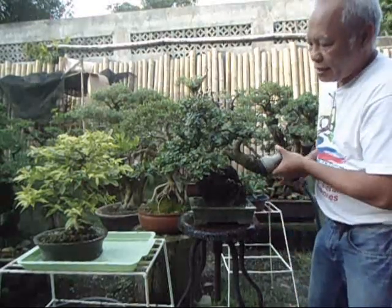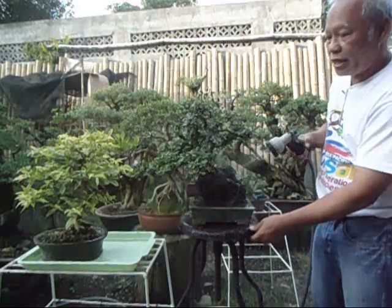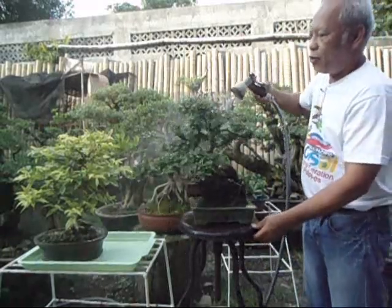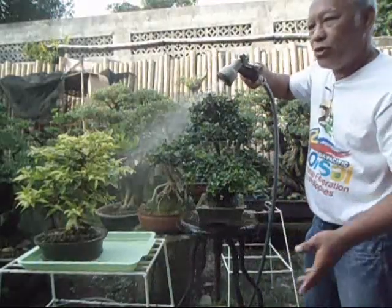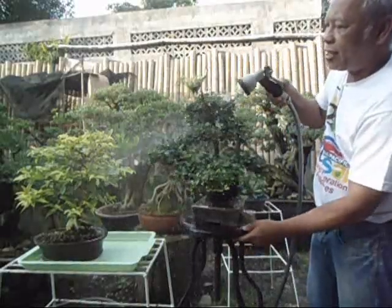The other thing you can do when watering is to include the leaves. When you water the leaves, this also cleans them, which increases photosynthesis — or at least doesn't hinder your photosynthesis.